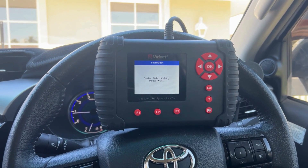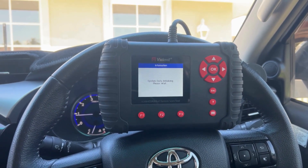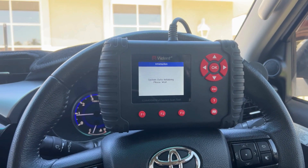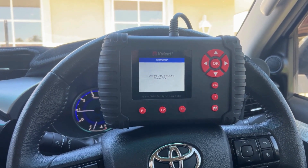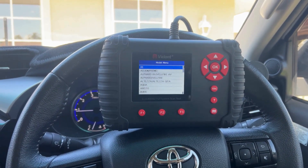It does cover OBD1 and OBD2 vehicles, so anywhere from the late 90s through to your newer kind of models. It covers the likes of the Cruisers, the Hilux, and the Prados really well.